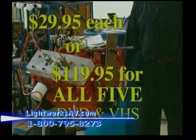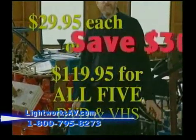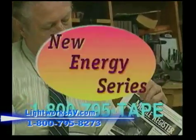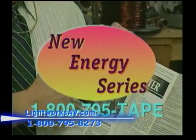The process here that has been modified is called the Fisher Broward Cycle. Place your order today. Call 1-800-795-TAPE.